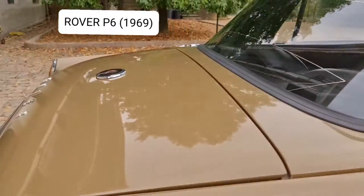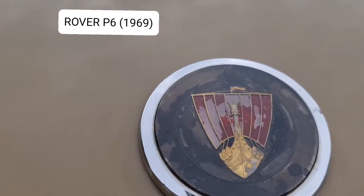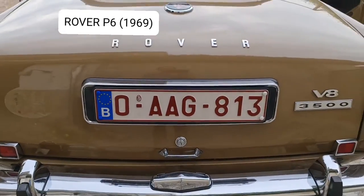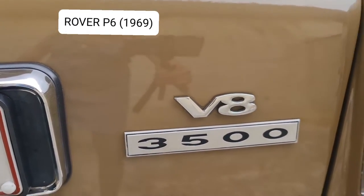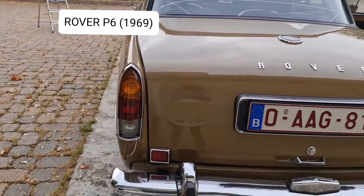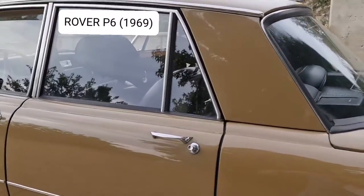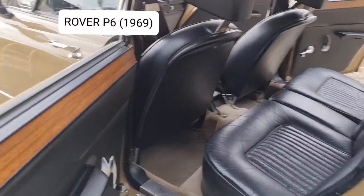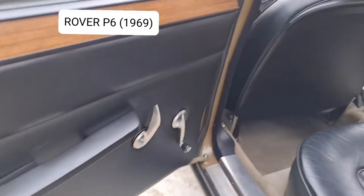Let's go to the other side. You can see the logo — the back logo of the Rover. The other side doors are still in very good condition.